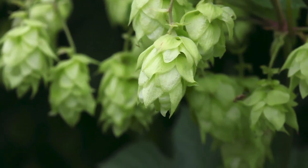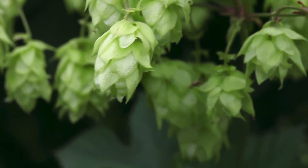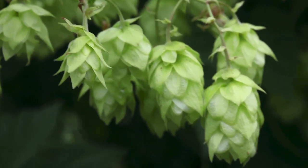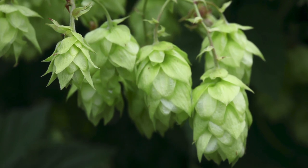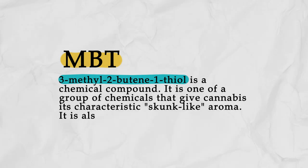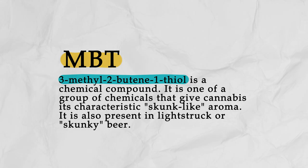If you've ever had beer that tasted a little skunky or like cat pee, it's probably because the hops in the beer have been exposed to light. Hops are the main flavoring agent in beer and they're responsible for bitterness and the aroma and taste in beer. When hops are exposed to UV rays through sunlight or through fluorescent lighting, the alpha acids inside the hops will break down and react with sulfur containing compounds to produce MBT, which stands for 3-methyl-2-butene-1-thiol.